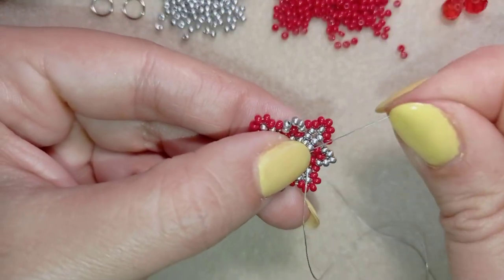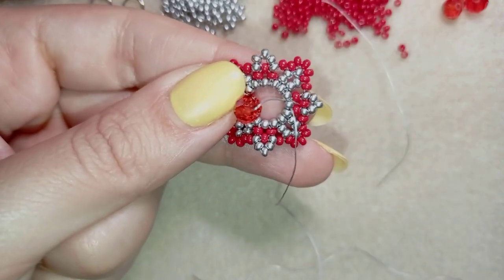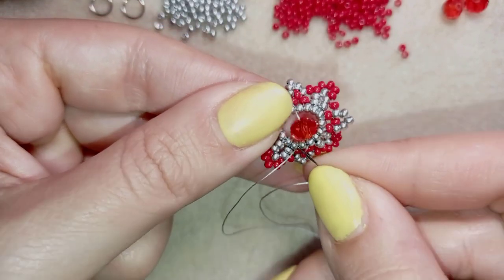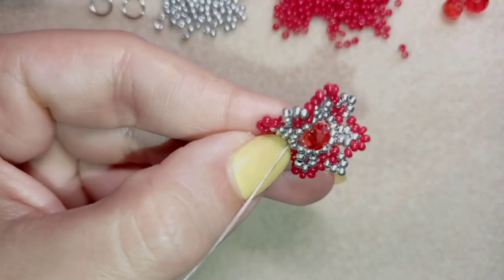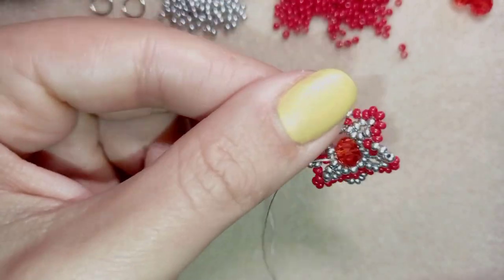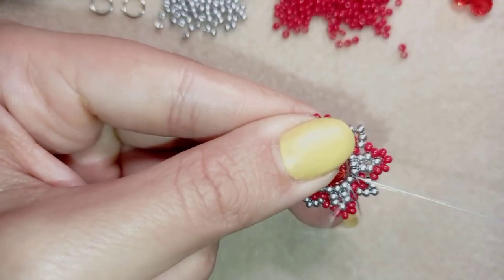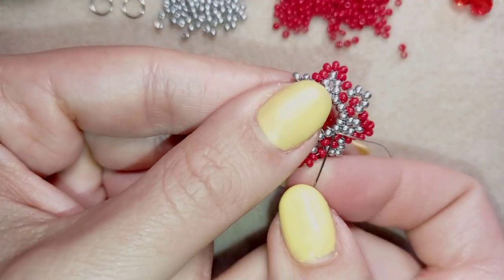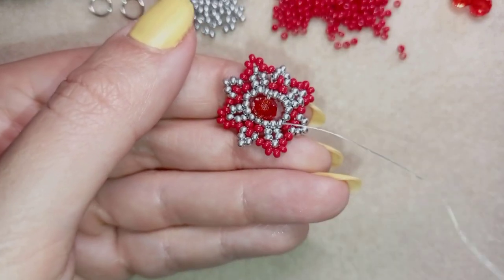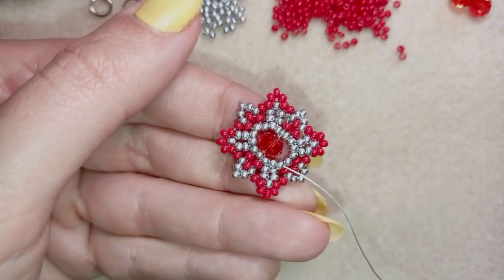I'm pulling — this is my tail thread. Now is the time to cut my tail thread because otherwise it will be in my way all the time. Now I want to reinforce this circle here, going again through the crystal several times through the center of my crystal, because I want to attach it to stay nice and tight. I'll go around several times reinforcing this one here, and when it stays nice and tight in the center I'll tell you what's coming up next.